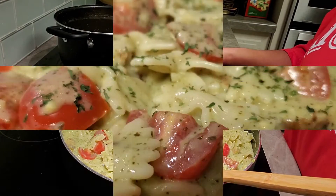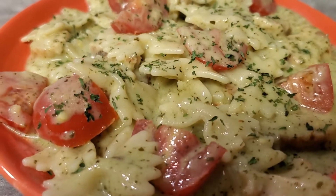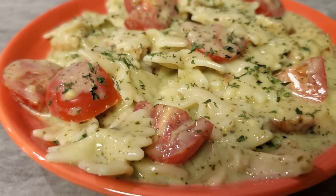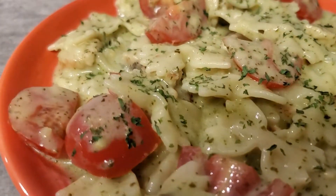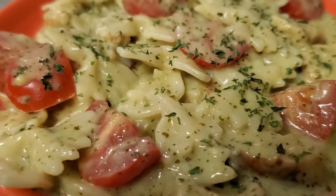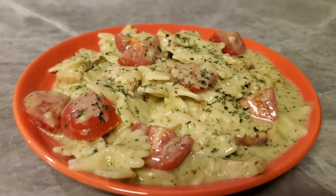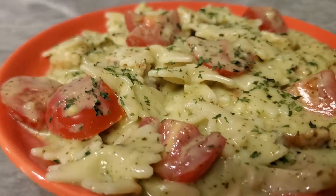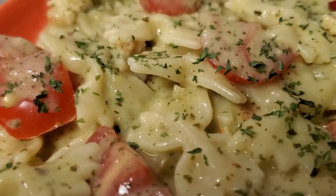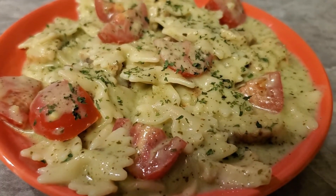Look what we created! That is the grilled chicken with the little mini bowtie noodles, the pesto sauce, and tomatoes — look what we did! Quick, simple, and delicious. You should make it tonight, or tomorrow night, or make it for breakfast — it is so good! Yum yum, come get you some! Everybody stay blessed, be safe, see you next time. Bye bye!